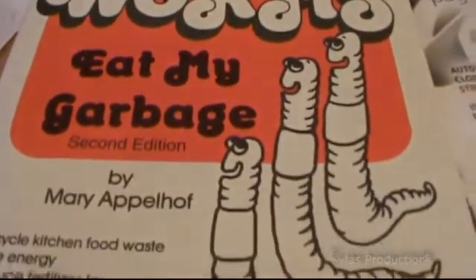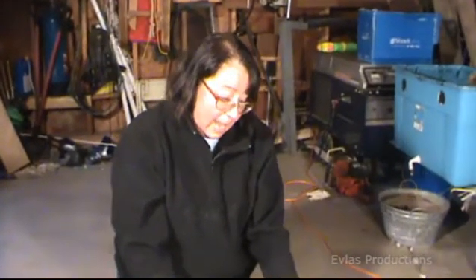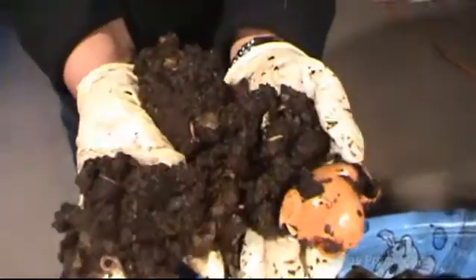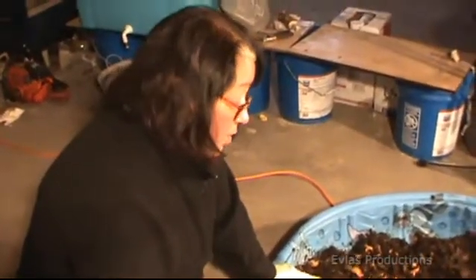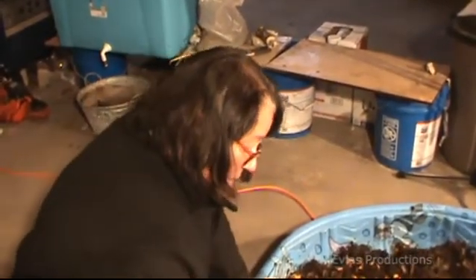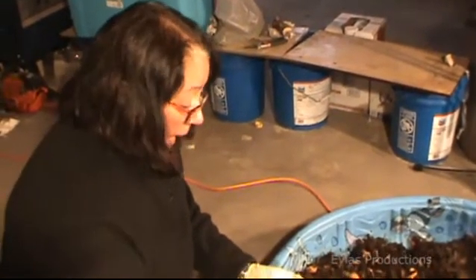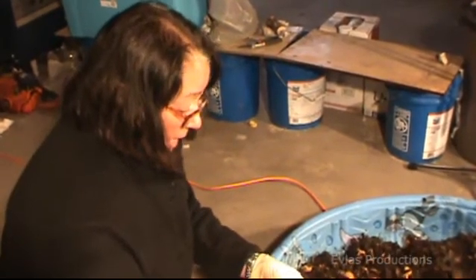We started this process in 2007 after going to the Common Ground Fair, where my husband and I both found the same book called Worms Eat My Garbage. After reading the book we decided this was something we really wanted to try. I went online and learned that in Scarborough there is a small company called Worm Mania. I met up with the owner at the Whole Foods store where he transferred to me a small paint bucket that had perhaps this much compost in it — that cost $20. I've got way more worms than I ever need and have never had to purchase them again. Another large component besides vegetation is coffee grounds, which does raise the acidity of my compost, but I've not found anything that hasn't thrived in it — annual flowers, perennial flowers, vegetable gardens — nothing has had a problem.